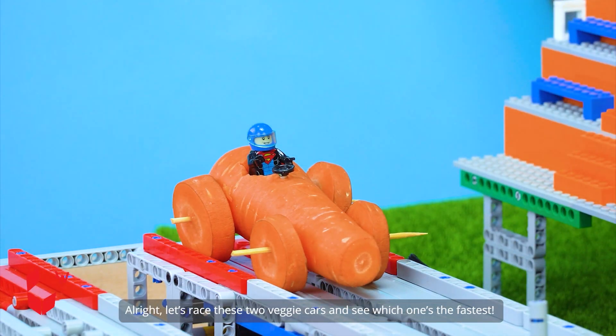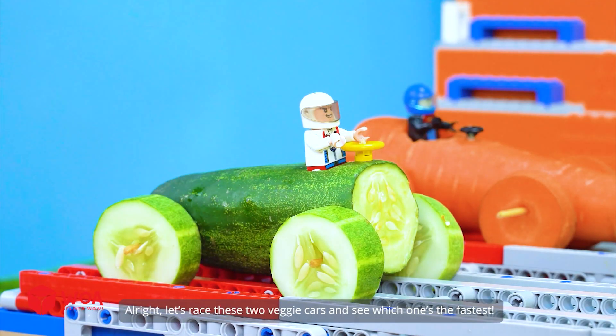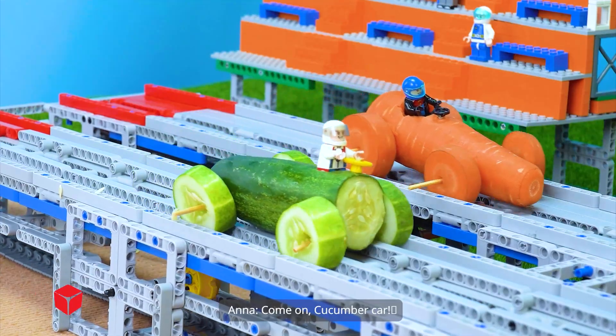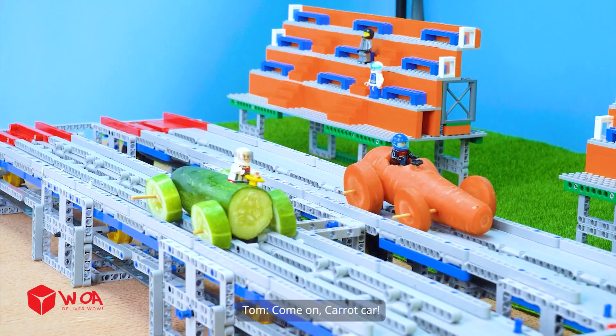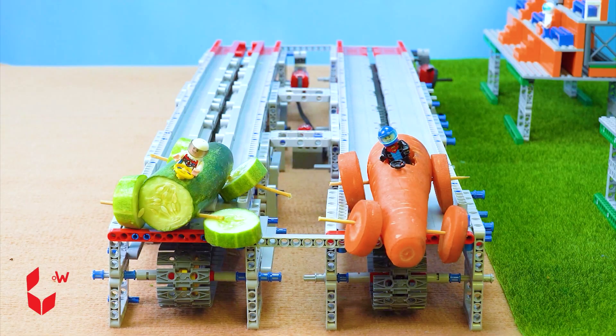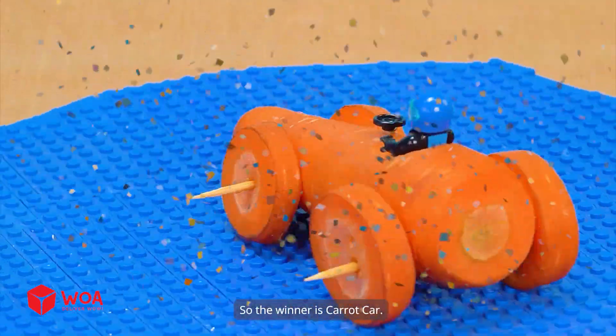Alright, let's race these two veggie cars and see which one's the fastest. Come on cucumber car! Come on carrot car! So the winner is carrot car.